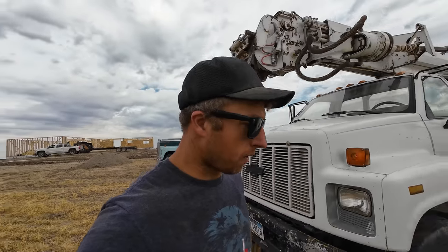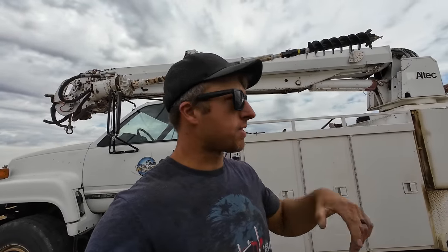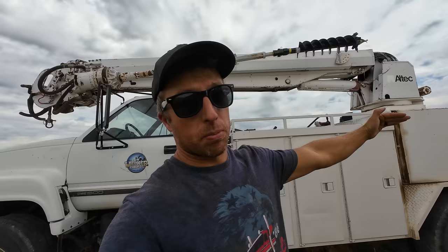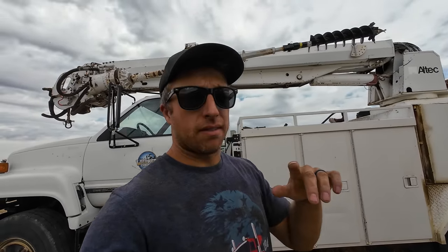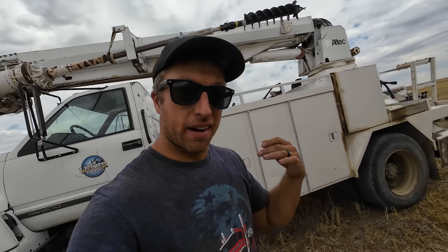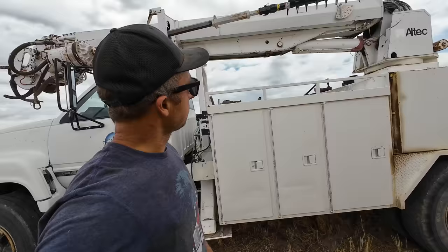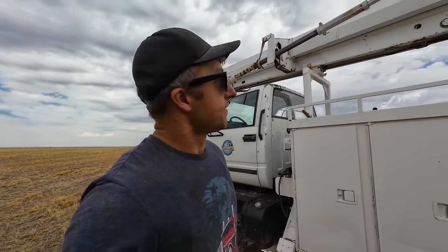I'm glad we bumped that out instead of one just giant flat wall across here - it just adds character, looks good. It won't be long and the trusses will be here. This house has a gable that overhangs quite a bit of the front porch - there's going to be a beautiful vaulted arch in the front, then a smaller one right where you walk up the steps, and the whole length of the porch will be covered. That vaulted gable needs to be supported by posts, and the posts need to be supported by concrete footings in the ground.